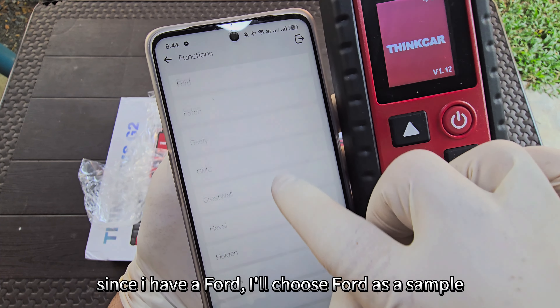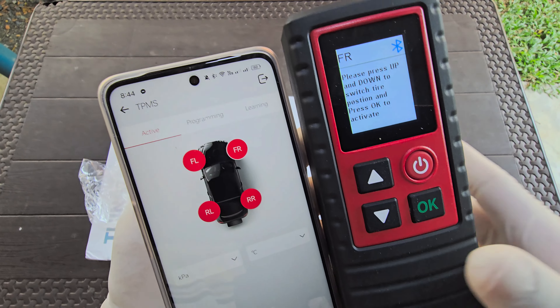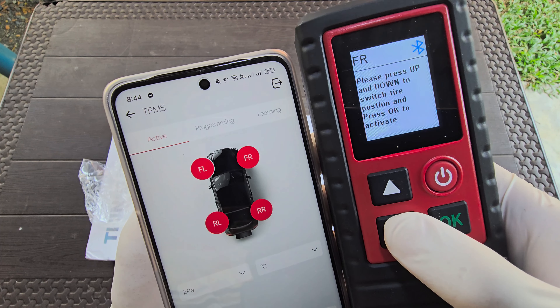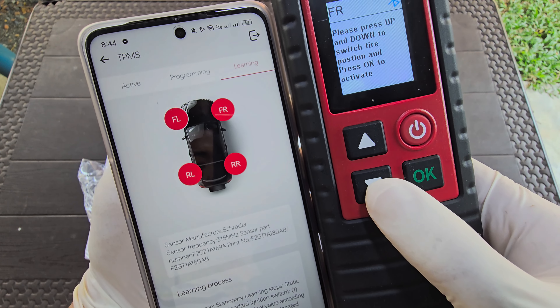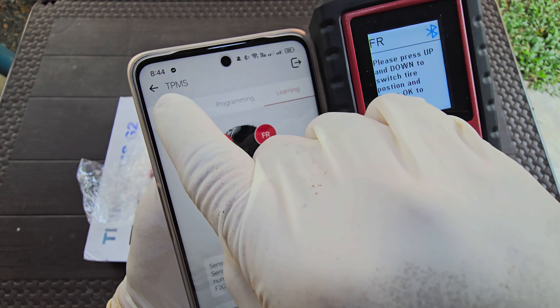Choose the region for your car model. Since I have a Ford, I'll choose Ford as a sample. That's it — now you just need to follow the instructions on the app for proper diagnostic. That's how simple it is.